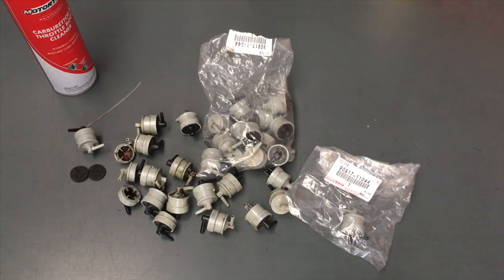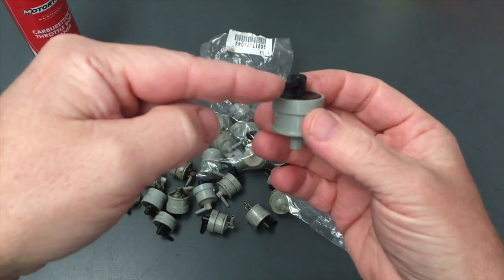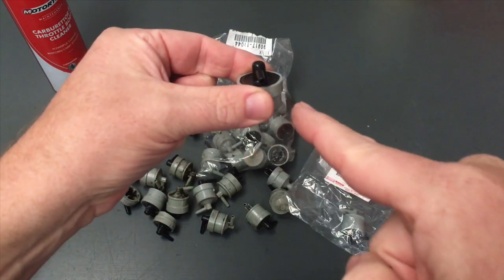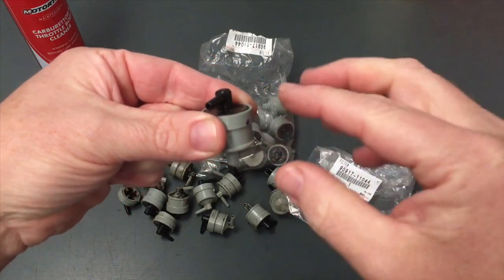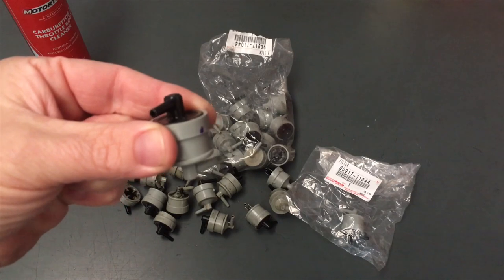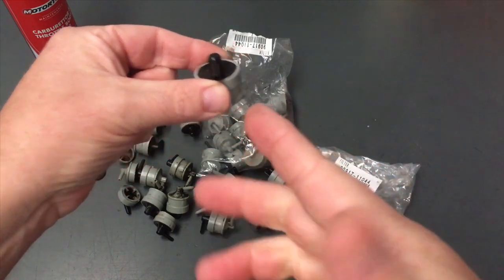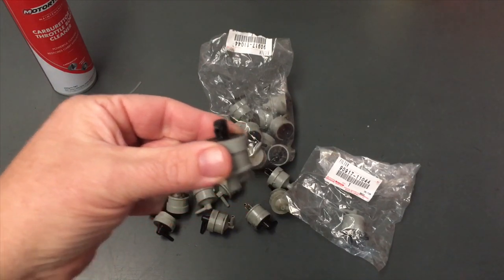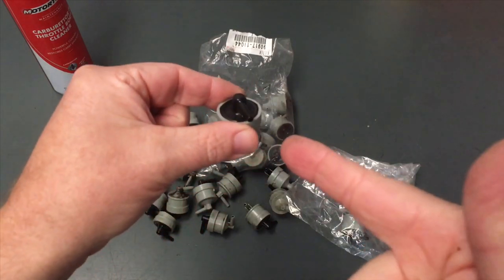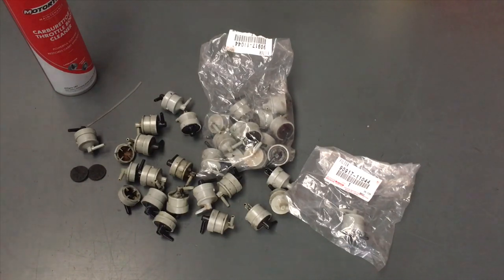To dry it quicker, use compressed air. But be very careful — this is a warning. If you stick the air nozzle right on there and blow hard with a lot of pressure, you may destroy the inside of the MAP filter. Don't do that. Use compressed air from a distance. You can go full blow on the compressor but keep the nozzle two or three inches away, because you can blow the element inside out of position.